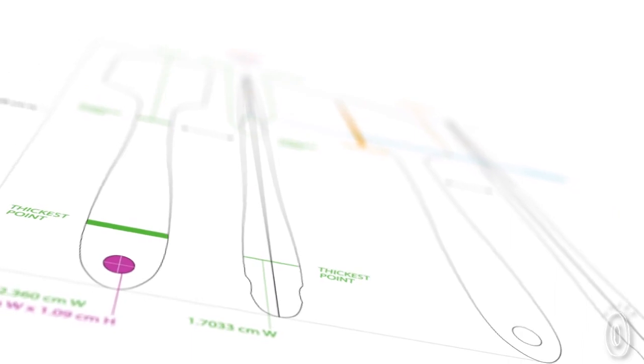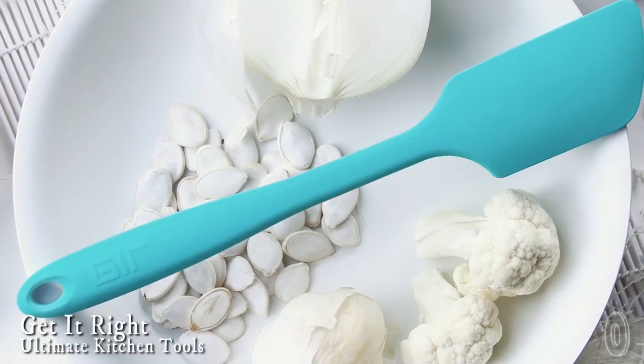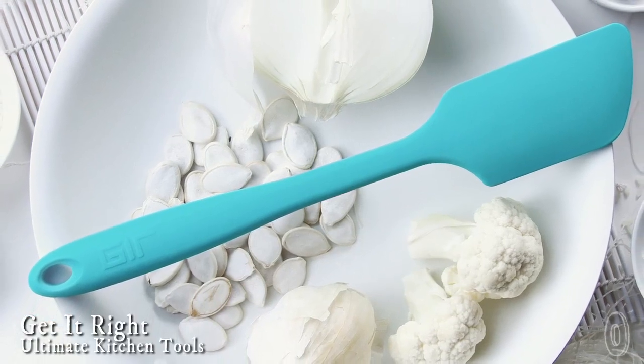Get It Right is on a mission to solve common kitchen problems for good. Using some serious science, a hefty dose of design, and knowledge of common culinary missteps, Get It Right makes utensils and gadgets from pharmaceutical grade silicone.